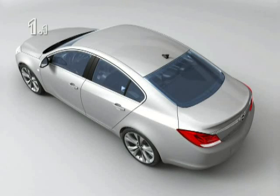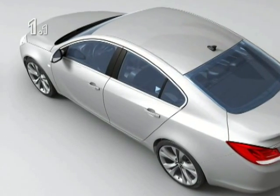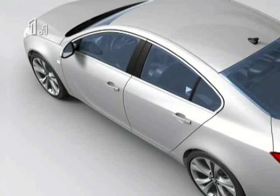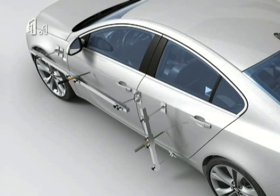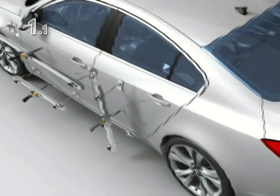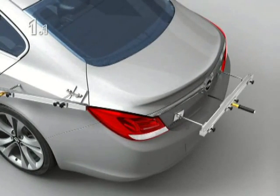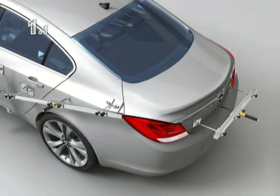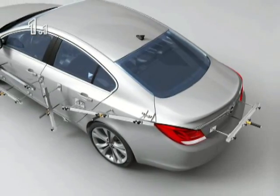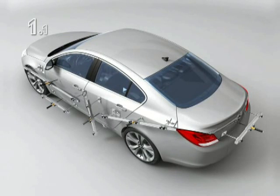The Flatliner body dent repair system is suitable for many applications. The carefully matched components allow repairs to be carried out on small and large area body panel damage — on doors, sills, wings, tailgates, bonnets, and side panels, all from the outside. The system permits fast and professional repairs using original parts, leaving the vehicle's structure and corrosion protection intact.